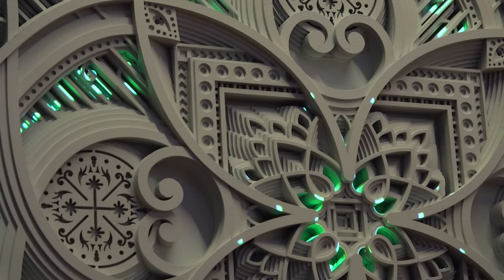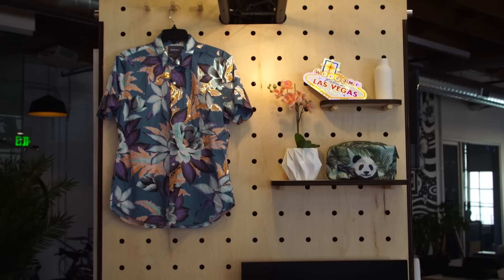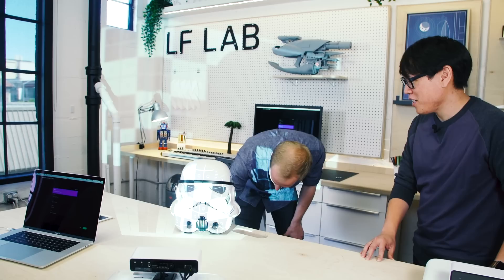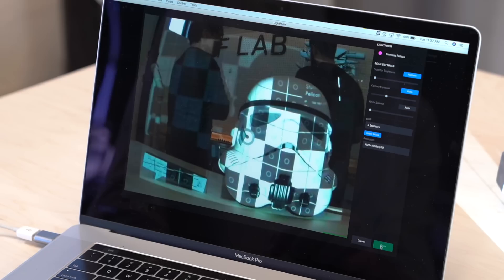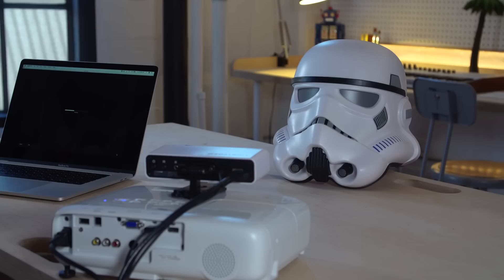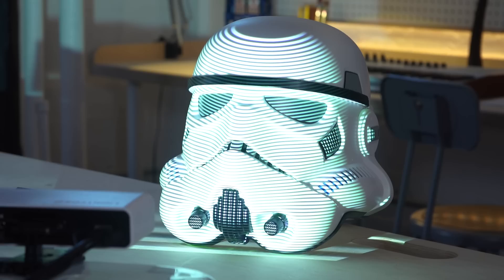Lightform is designed to scan static scenes and within a couple of minutes create compelling magical effects. Projection mapping is kind of backwards — you map first and then project based on the computer's understanding of the shape and sizes of the real world. That's actually why we call this projected AR and not projection mapping — we take the mapping out of projection mapping. It's more about the experience and content you can create, and less about that painful process of mapping pixels onto objects.